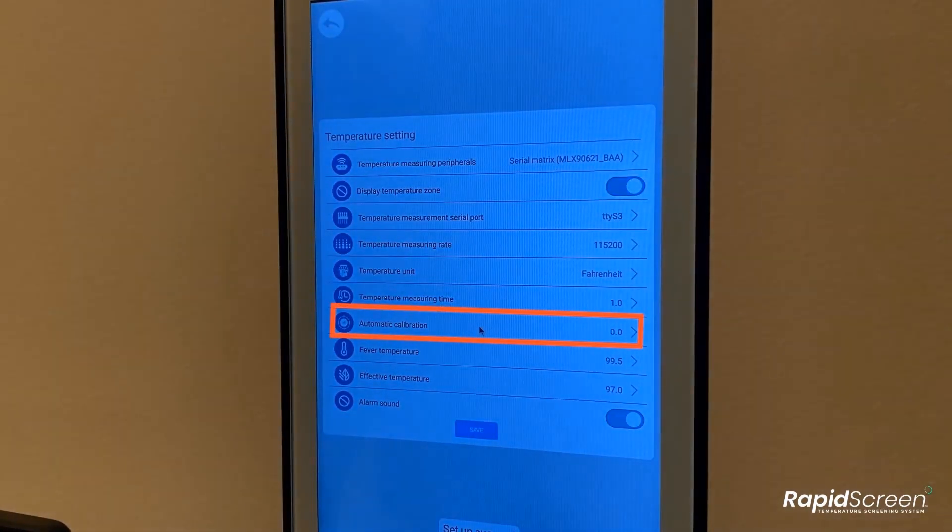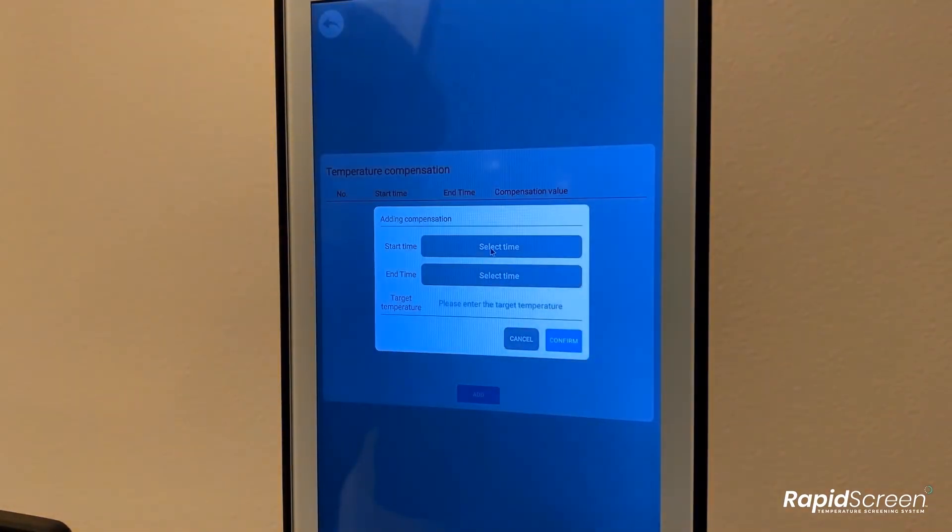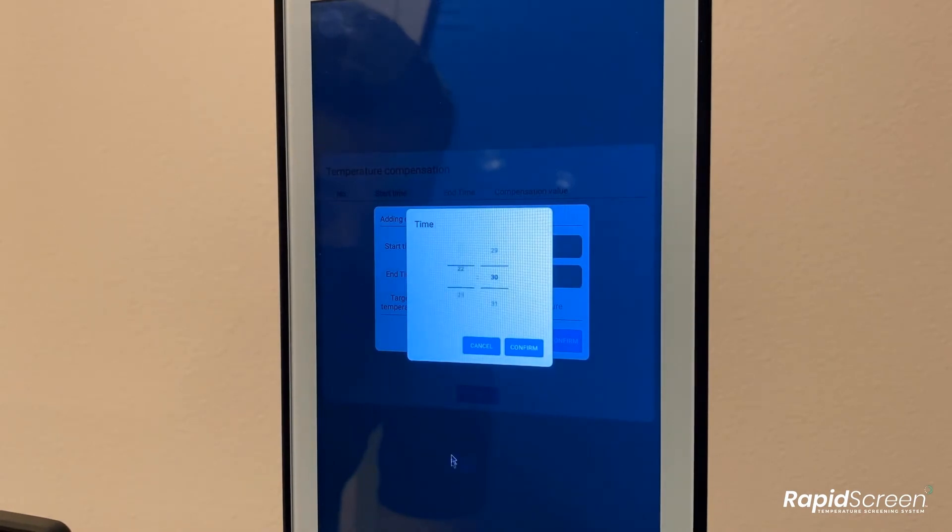Click on the automatic calibration option in the temperature settings. Click the add button and then first you set a time range for this calibration to be active. We encourage setting up multiple compensation rules for various time periods throughout the day, as your location may fluctuate in temperature — that is how you can get the best accuracy. If you do this, you must make sure the system time is set correctly in the Android system settings. However, in this example, we are just going to set up one compensation rule that will take effect for the entire day.